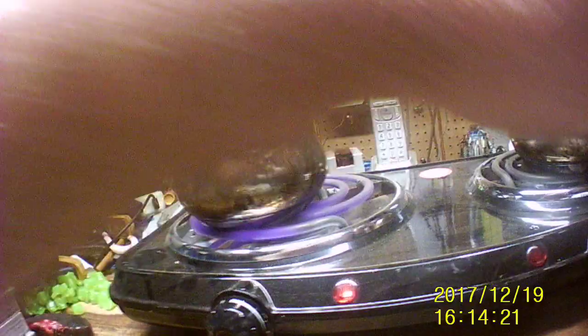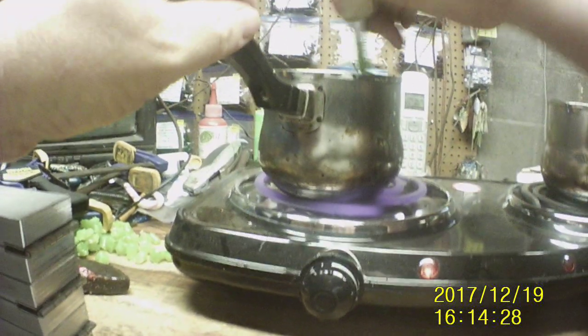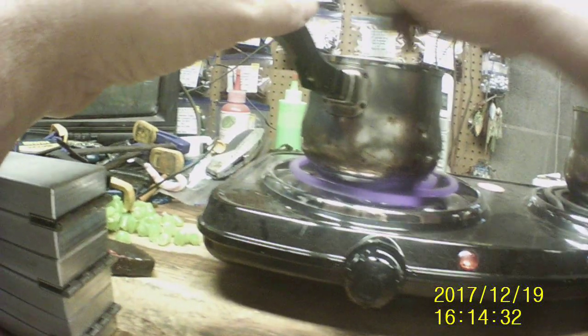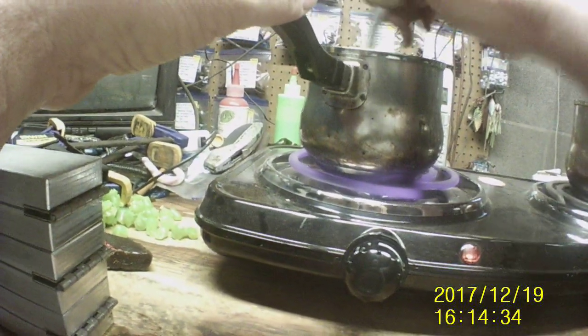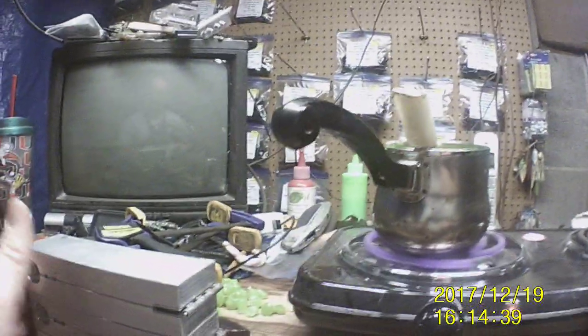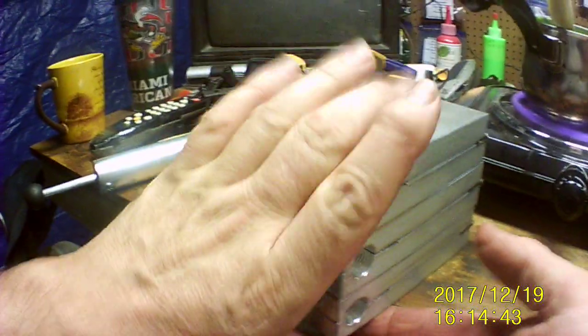The green is warming up again. Give it a good stirring. Now then, let's take the molds and flip them over.